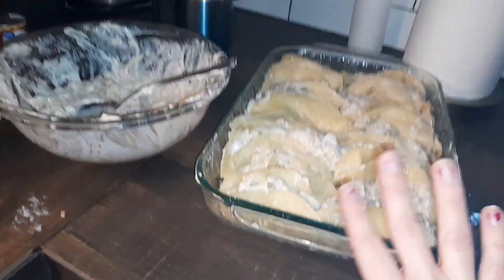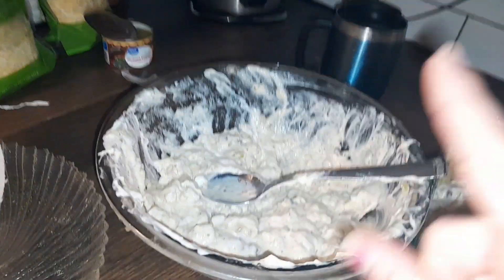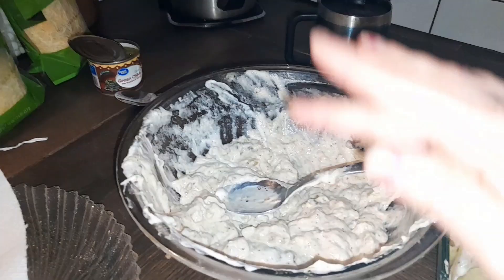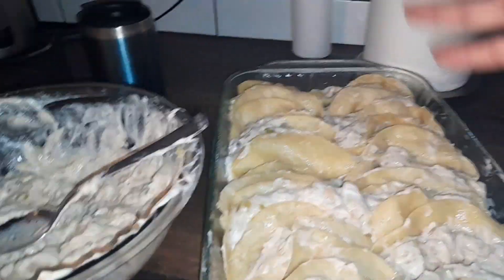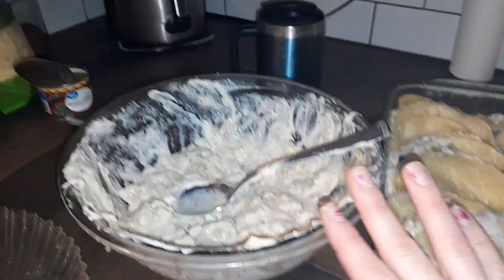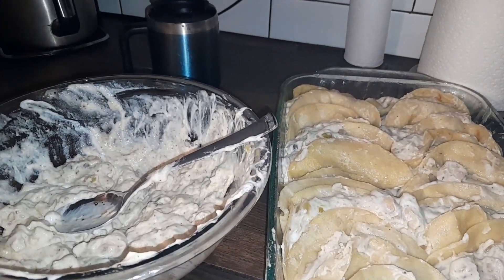Give or take I did about 24 tortillas — I didn't count exactly. I had five pieces of bone-in skinless chicken thighs, which made about that much filling. What I'm gonna do with the rest of the filling is put it on top. You can always make more, but I like it seeping down into the enchiladas.